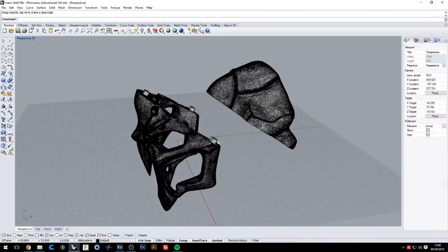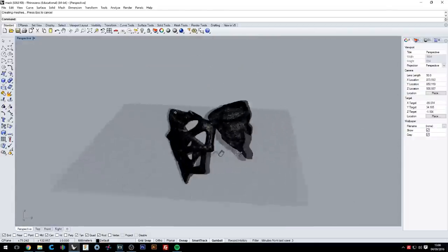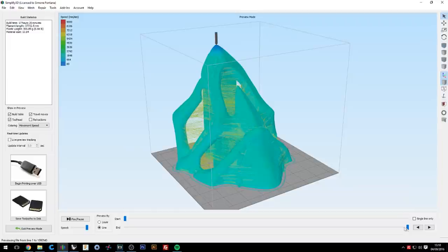You'll find all the links for these people down in the description if you want to check their work. So after Ricardo finished modeling the mask, he gave me the STL file and I needed to split it into two parts to be able to fit it in my Ultimaker 2 Plus. I imported the STL file into Rhino 3D and cut the mask in a way to reduce support material during printing as much as possible.